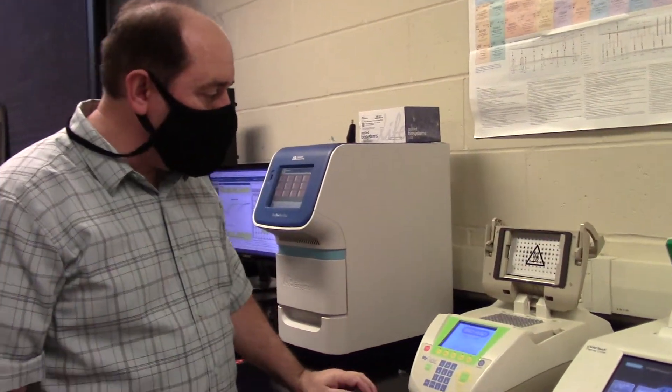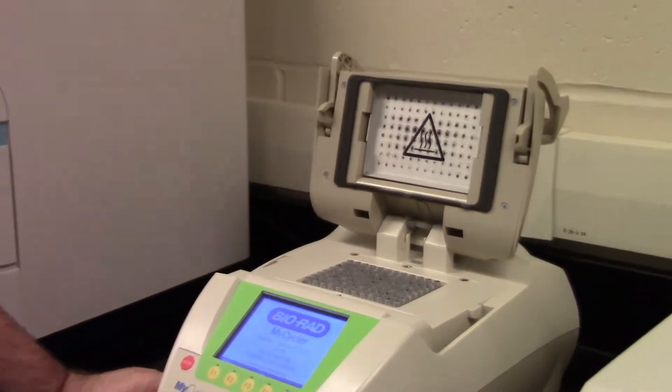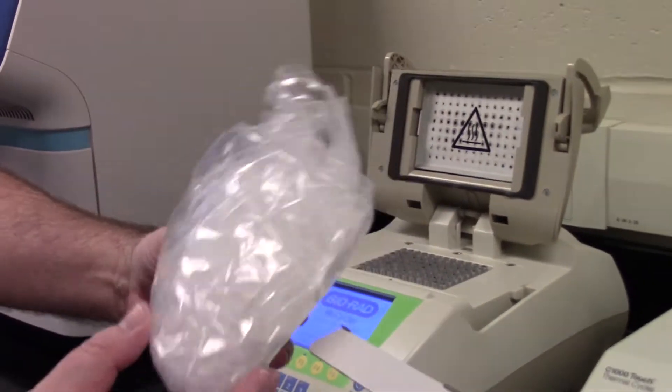Let's look and see what inside the PCR machine looks like. There are many little holes for tubes that will contain 25 microliters each. These are 25 microliter tubes.